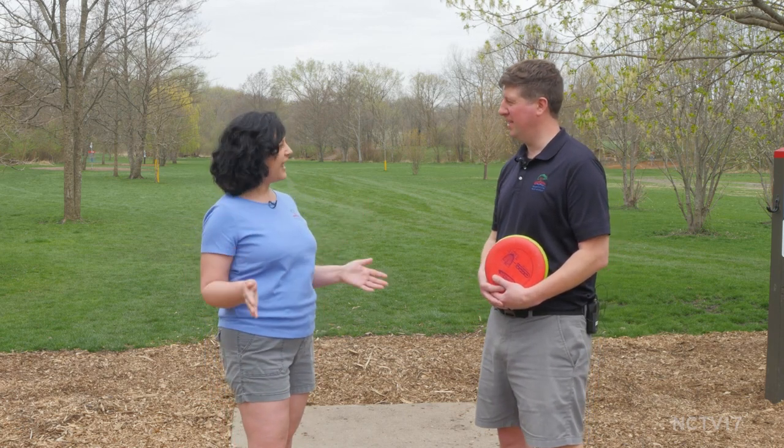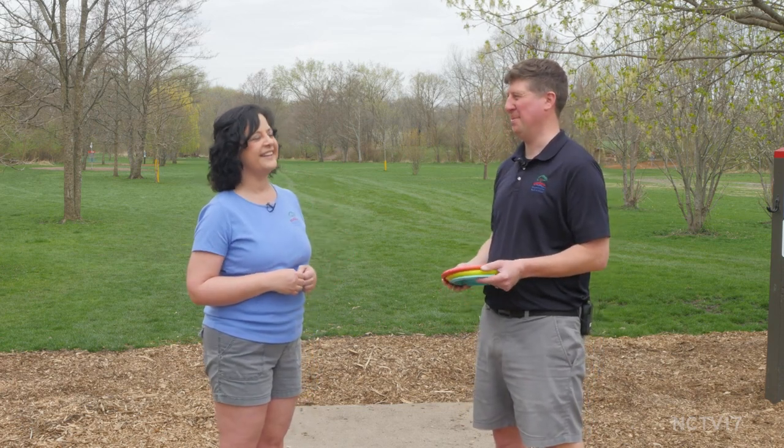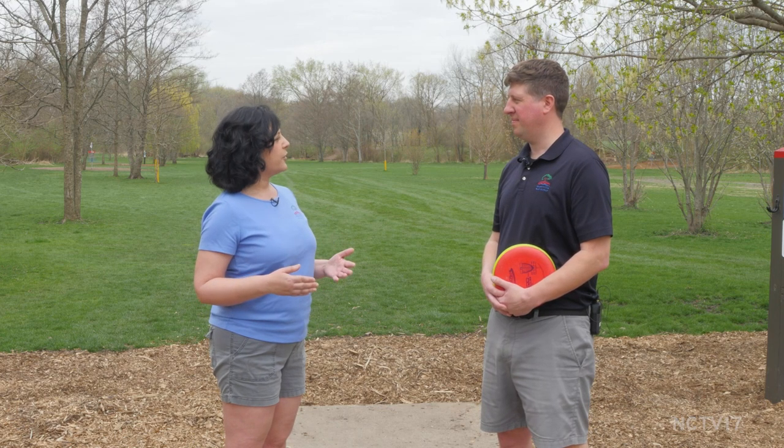It is a gorgeous day and I'm ready to learn about disc golf. So I'm what you would consider a newbie — I really haven't played. I've just kind of thrown the disc around here and there a little bit. So let's start with the basics. What do I need for equipment?